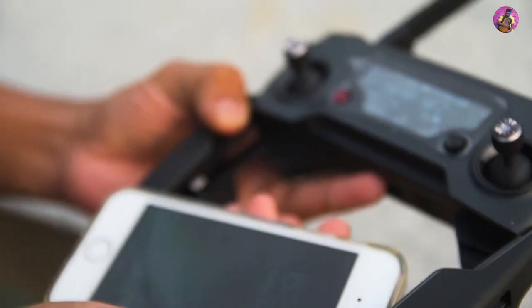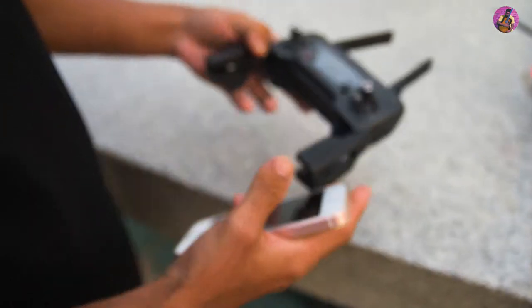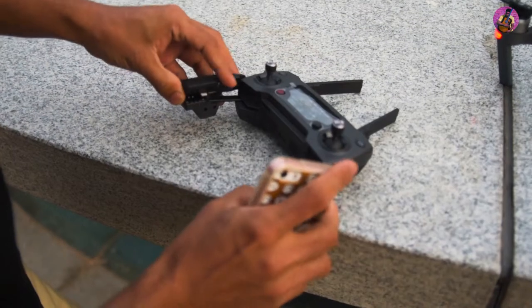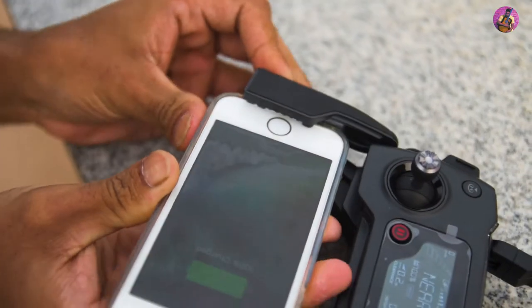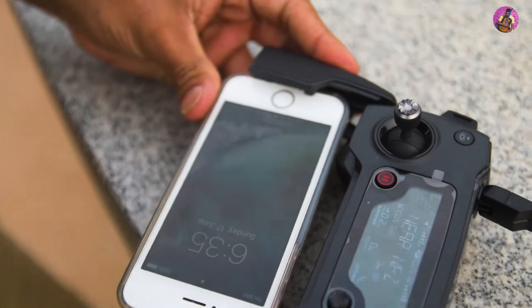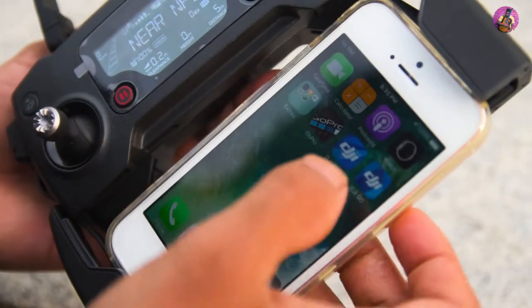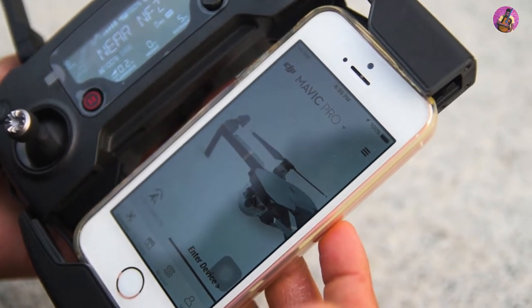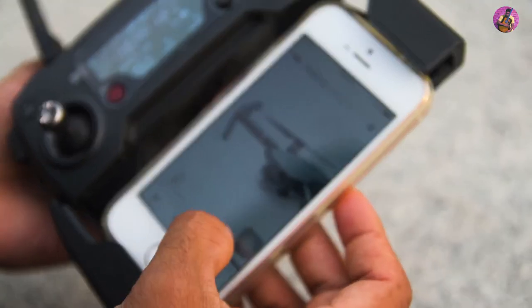Now let's connect our iPhone. You must have downloaded and installed the DJI GO 4 application — you can download it from the App Store or iTunes.